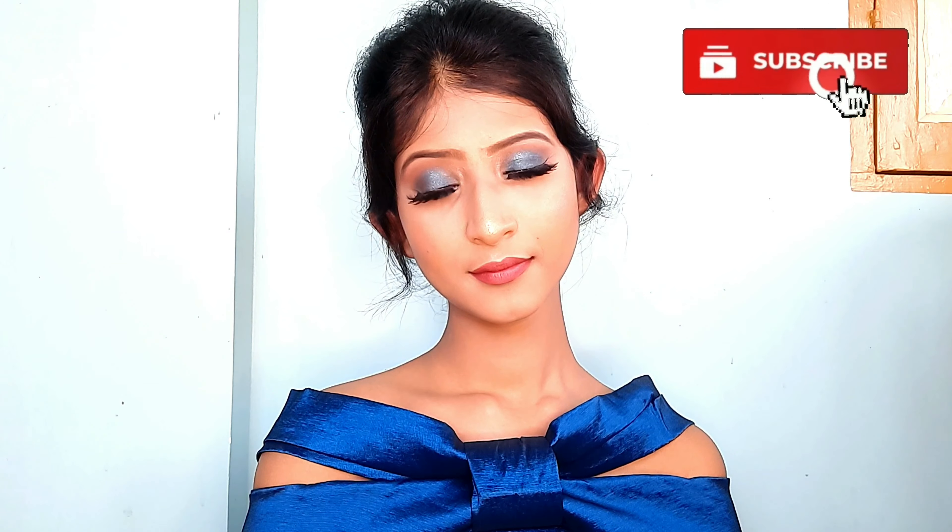I really love the way this makeup turned out. I'm not a professional makeup artist — I just do it out of passion, and doing makeup always makes me very happy. If you like this look, don't forget to give it a big thumbs up and subscribe to my YouTube channel to see more videos. Bye and take care — until I meet you again in the next video!